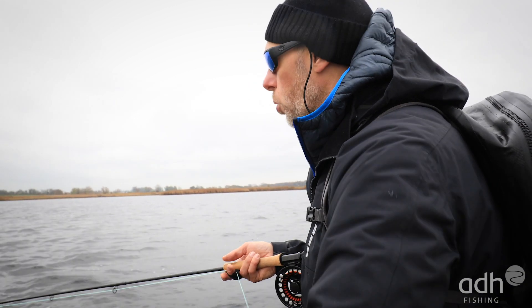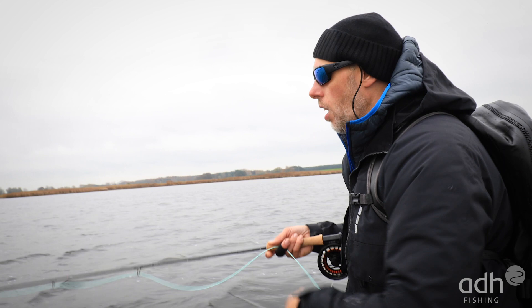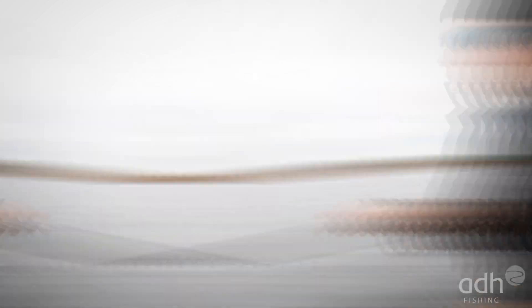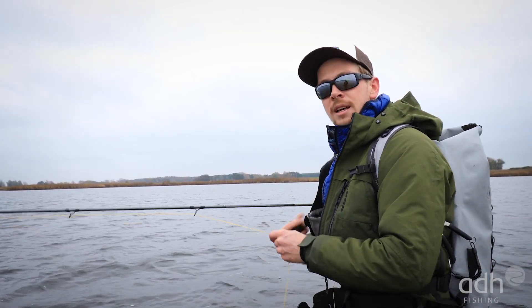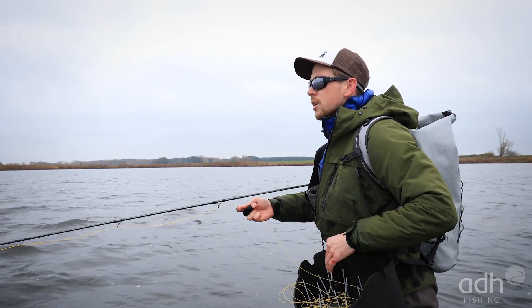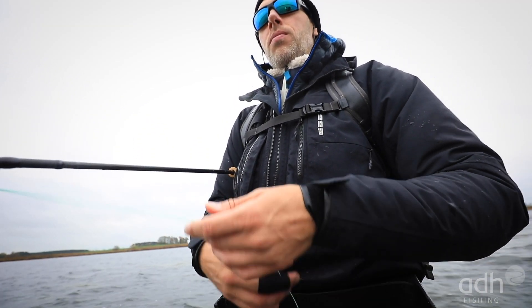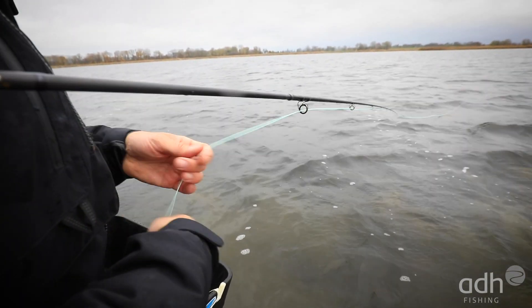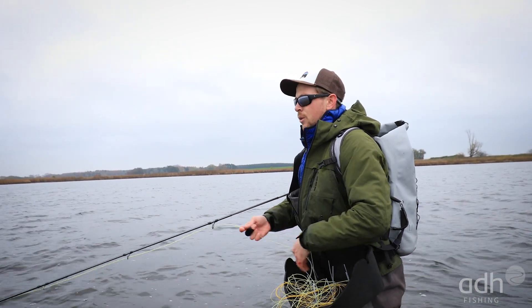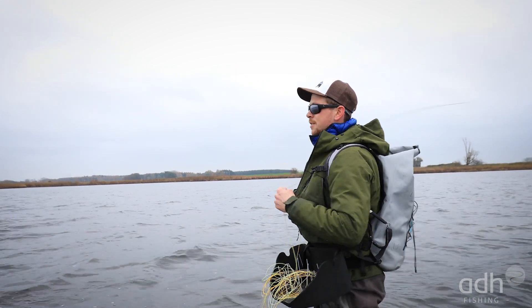That makes casting easier, saves energy, but also helps with hook setting. If you set the hook at 10 meters, the chance of landing the fish is significantly higher than at 20 meters. We had many bites that came very aggressively, and it's great when you always have control with your hand on the line. The Rolli-Poly technique is well suited for this because you can vary the speed very well and always have one hand on the line — especially useful when hands are cold or wet and the line is slippery, to convert bites when the strike comes hard.